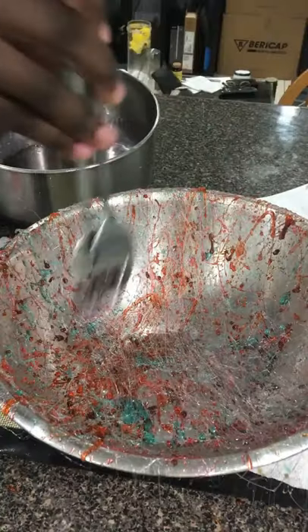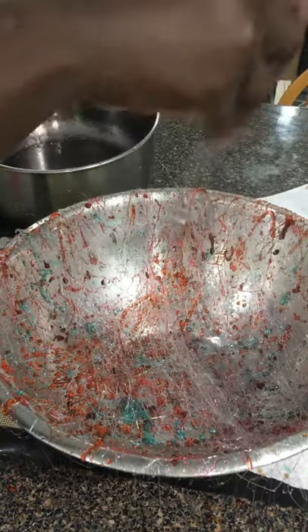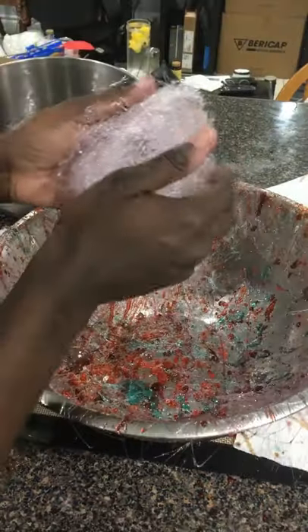Allow the syrup to cool slightly before throwing the sugar over a bowl using a fork, then collecting the sugar strands and shaping it into a ball.